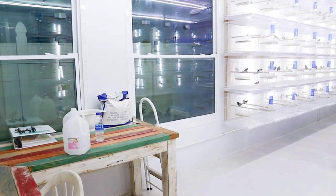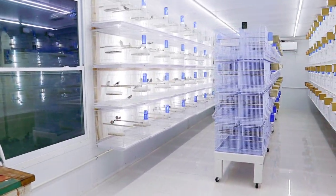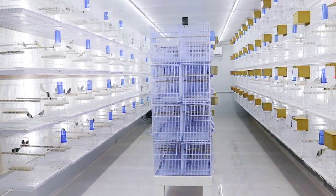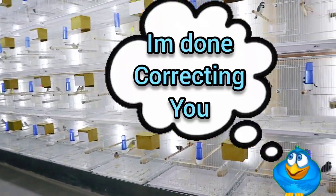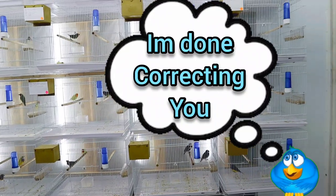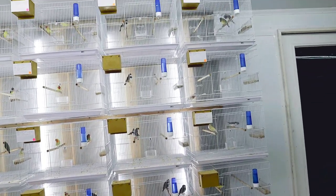Well, this is the end of a long day. Pretty much what I've been doing all day today is cleaning the bottom trays of all of these cages inside the aviary. As you can imagine, I can't wait to get those paper rolls underneath these cages to make things so much easier.